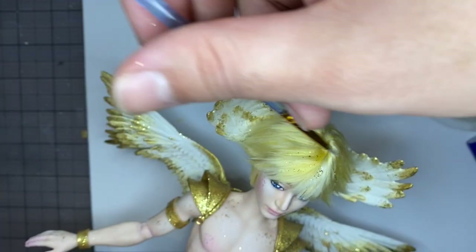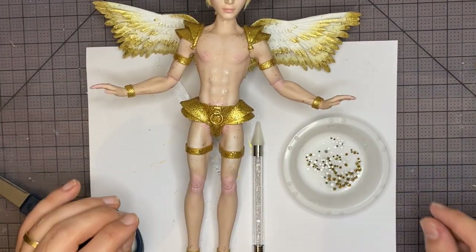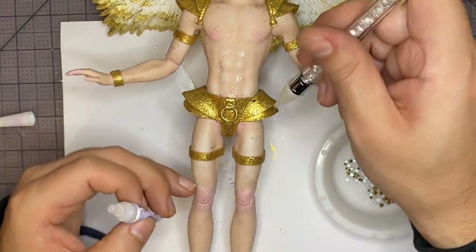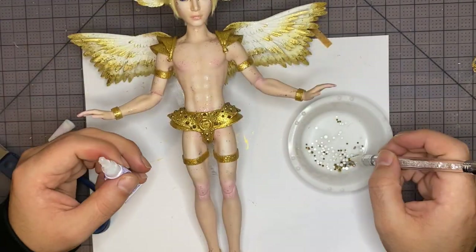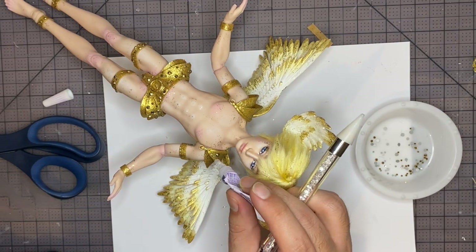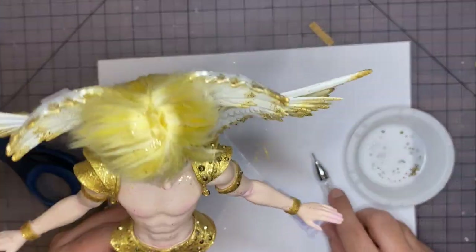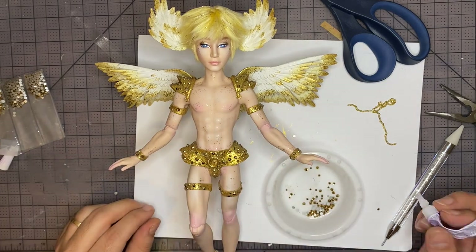I also added some glitter streaks to the hair — it looks so good! Of course, the armor is not sparkly enough, so we're going to add some gold rhinestones. I'm just going to add some glue and then plop on the rhinestones. So sparkly! And of course their nipples need protection, so they get some rhinestones too.